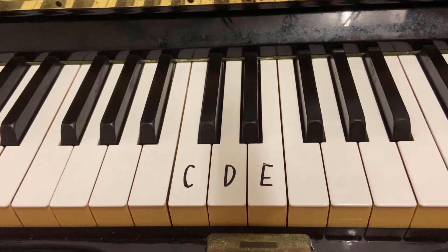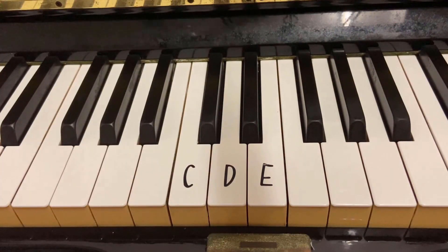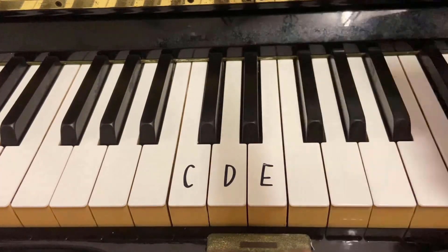Mary Had a Little Lamb is a very popular and easy song to learn. You can try it on the piano, the electric keyboard, or even play it with the piano app on your phone.